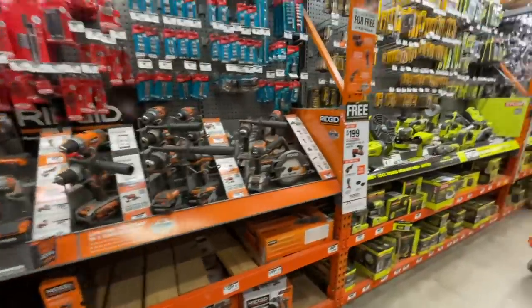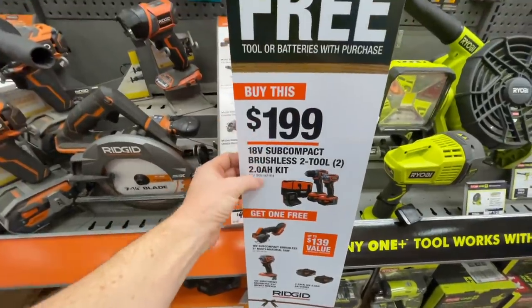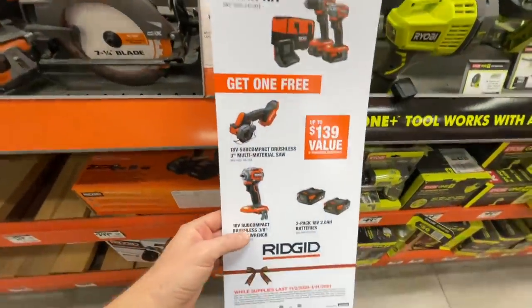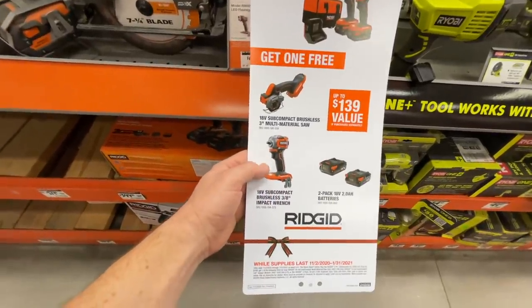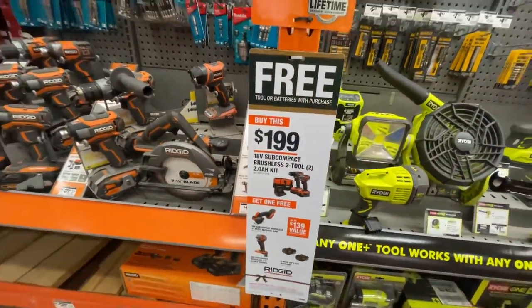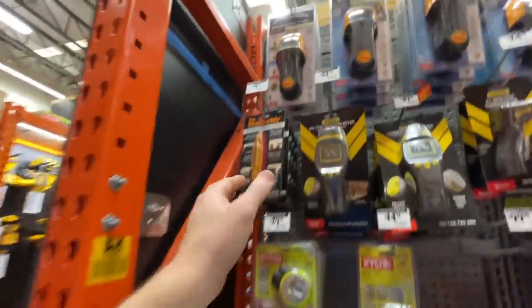Ridgid has a deal where you buy the sub-compact kit with two 2 amp hour batteries and get one free item — either a 3/8-inch impact wrench, a multi-material saw, or a two 2 amp hour battery pack — for $199. That's a really nice deal.